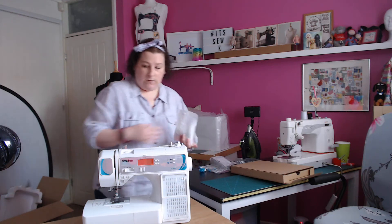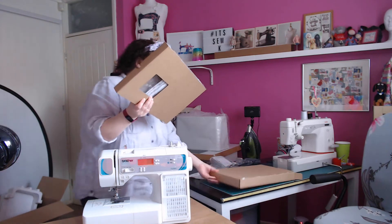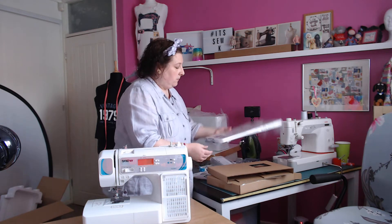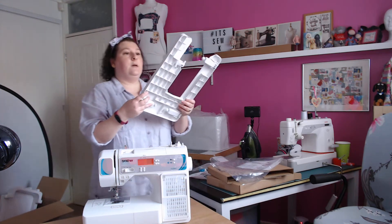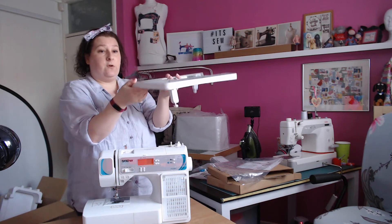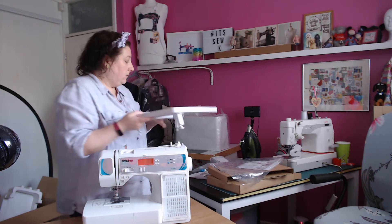I'm going to put the machine there and then show you the feet. Let's open this and see what we've got — this will be the extension table. It's a good sturdy box. I'm not sure if I'll be using the extension table; it depends whether it fits, as I've got a large extension table on my Janome. It's got a handy ruler on it, and the feet are really easy to clip out and they're adjustable, so if you've got a table that's not level or you have a cutting mat next to you, you can adjust it to have a level extension table.